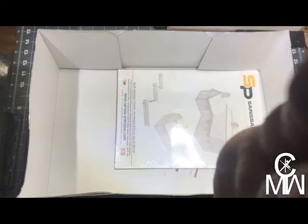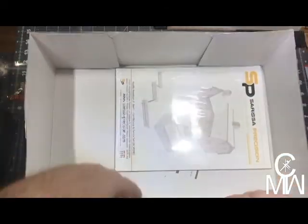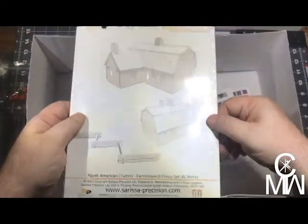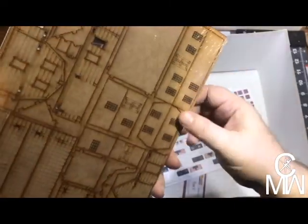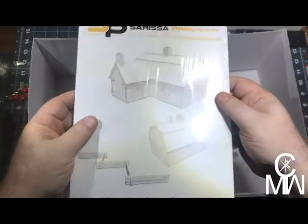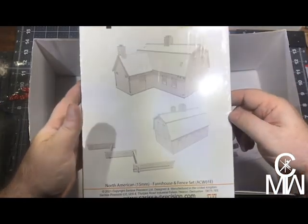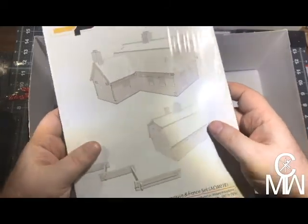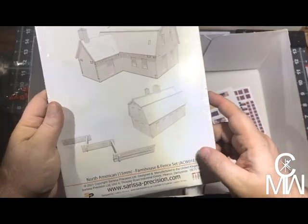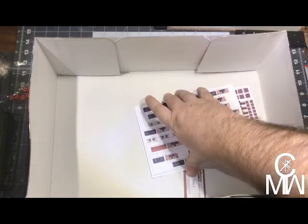I also got some nice little dice. We have buildings — flat-back, laser-cut — that's nice. We have what looks to be two barns and some of that zigzag fencing that we see all over Gettysburg and everything, so that's gonna be fun.